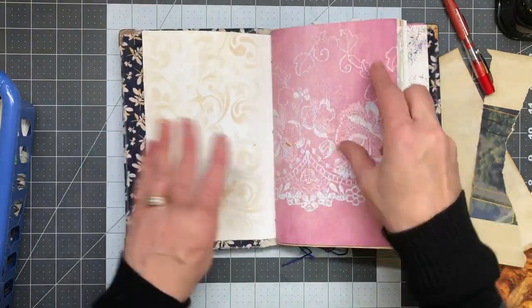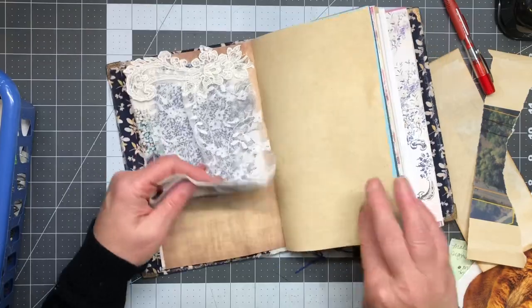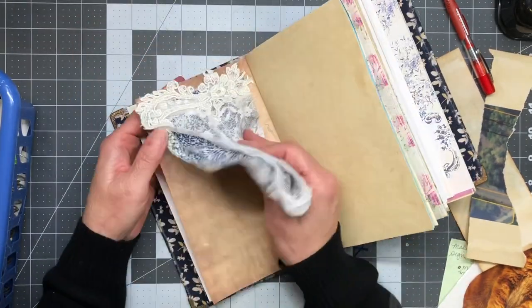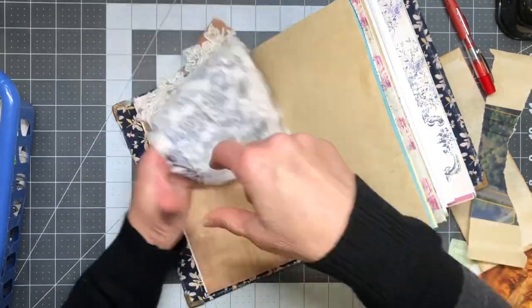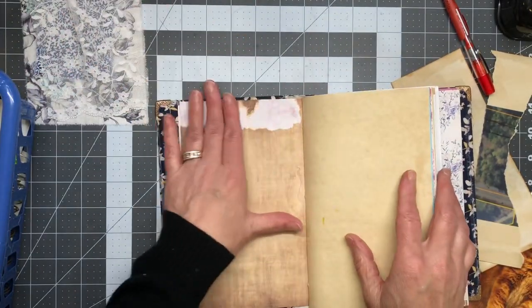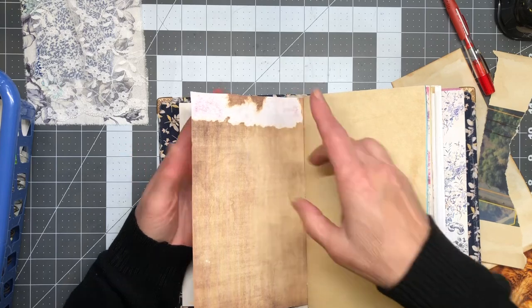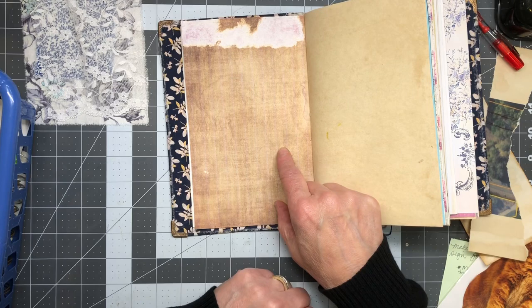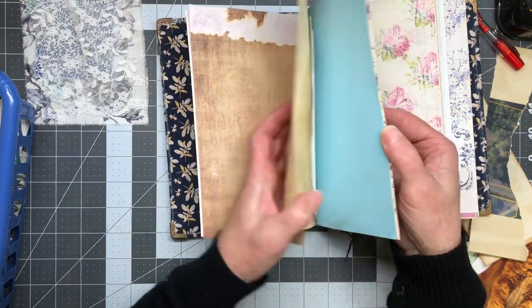I've done some stenciling in here. Oh, there's a fabric flip — I love that appliqué! I should just tear that off. Yeah, let's tear that off. I think I like this — I'm gonna save it for something else. And look, the page is still there so I can still do something else there and cover that up.